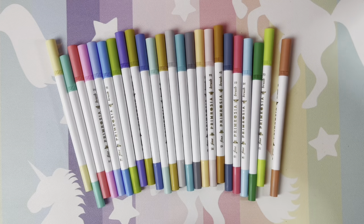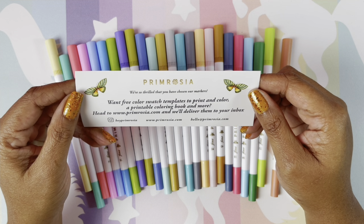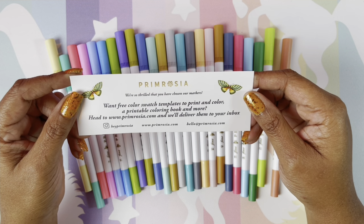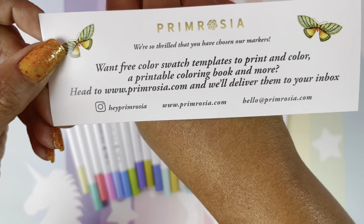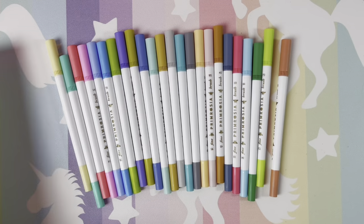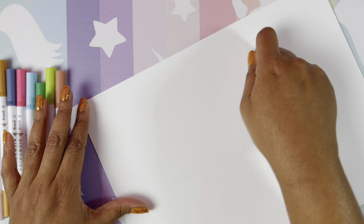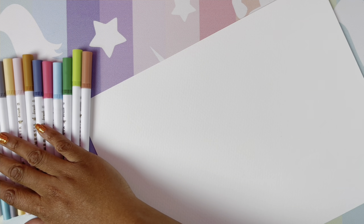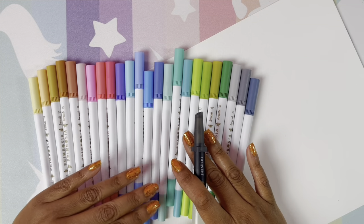Are you guys ready to swatch? Let's swatch — it's just a little piece of paper here, but you can get free watercolor swatch templates, printable coloring book pages. I have my watercolor paper here because we are definitely going to swatch them and add water just to see what we get. I'll put these in order and be right back. Okay, I have these in order as far as color.